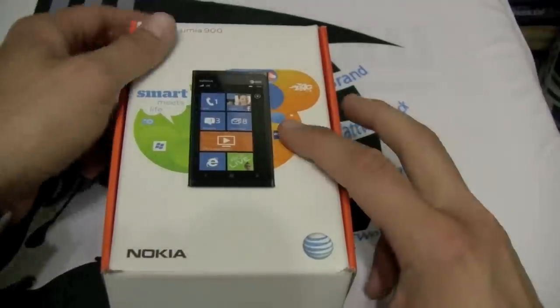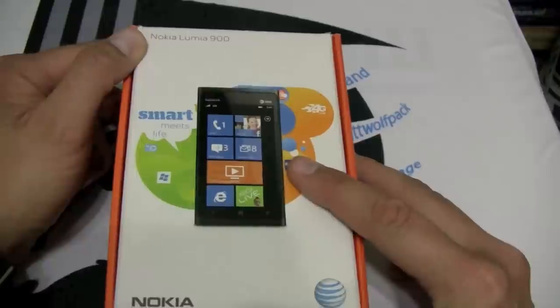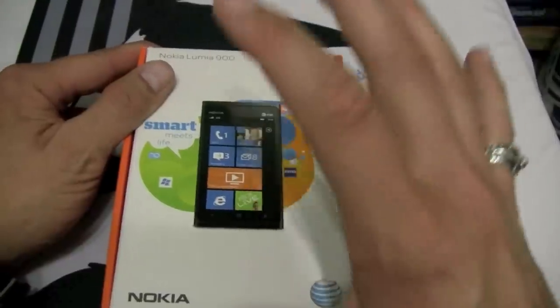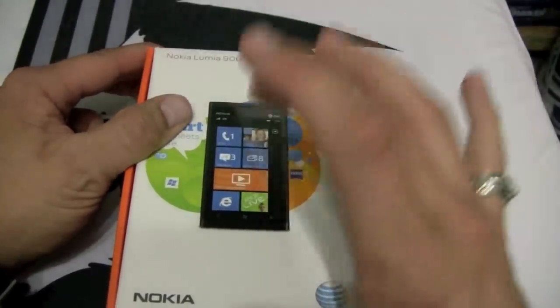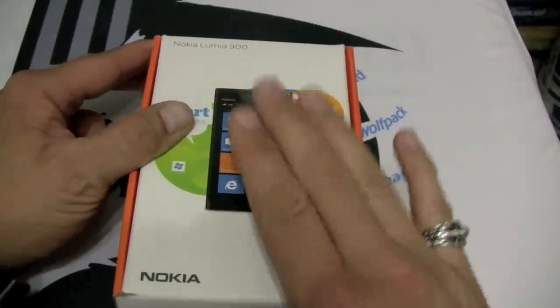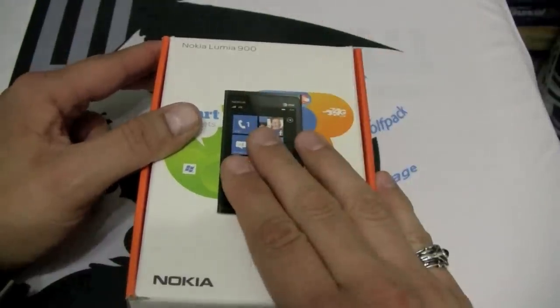Hey everyone, this is Andy from the Wolfpack here to do a review of the Nokia Lumia 900 — the talk of CES 2012. Every tech site had this rated the top phone from CES 2012. I've been pestering AT&T to send me this phone for review and they were gracious enough to supply it.